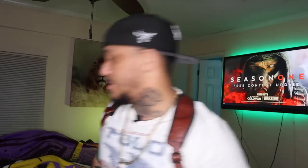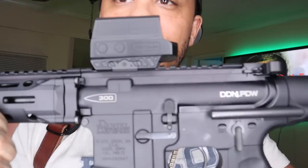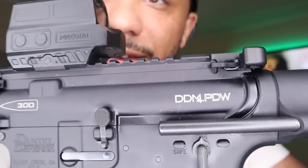Last but not least, this is my favorite out of all of them. When I got this one I was hyped. This is my home defense weapon — my favorite gun. It's the DDM4 PDW in 300 Blackout.